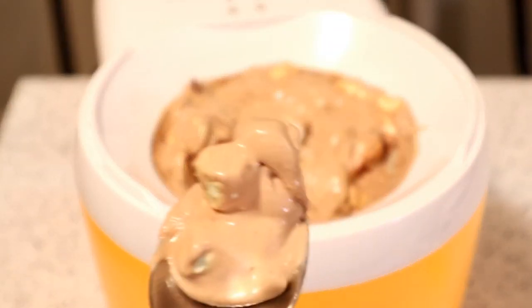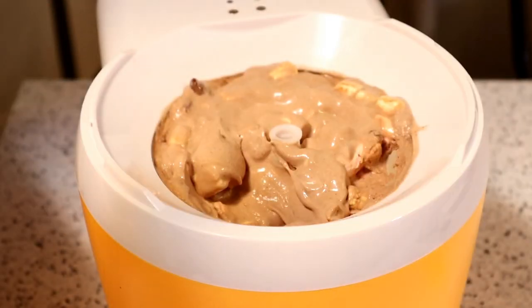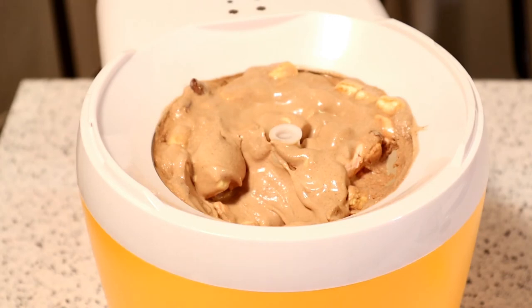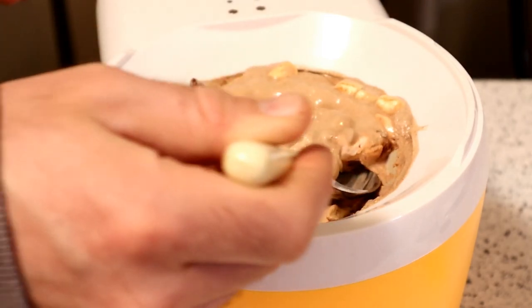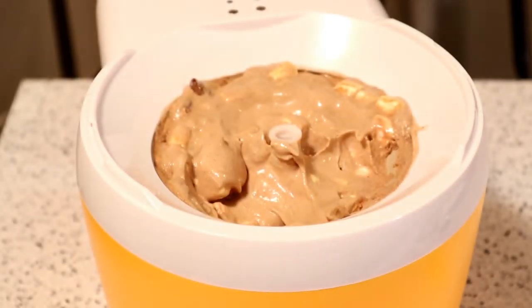Rocky Road ice cream — how does it taste? First attempt at ice cream in this machine. Three, two, one. Yeah, delicious. Very, very good. It doesn't even need the marshmallows, it doesn't even need the almonds. This chocolate is amazing, it's very good. I'll probably use less marshmallows next time, but delicious. Made ice cream perfectly — it's basically foolproof, I'd say.